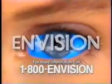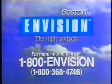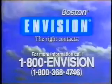Open your eyes to Envision. The contact lens for people who thought they couldn't wear contacts. Ask your eye care professional about Boston Envision, or get more information by calling 1-800-ENVISION.